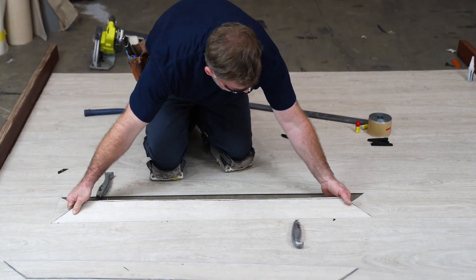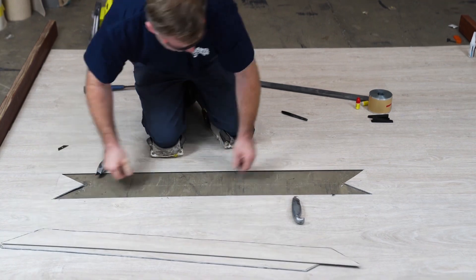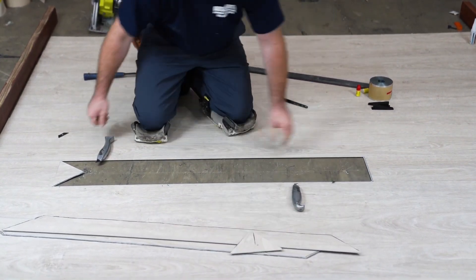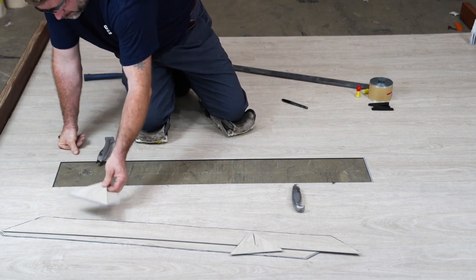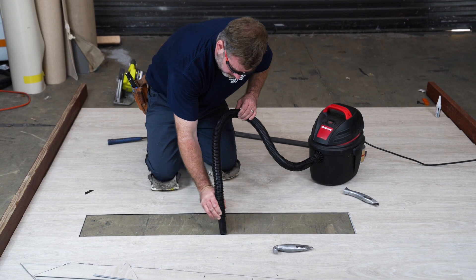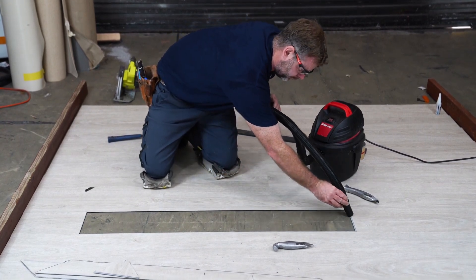Gently remove the damaged plank from the cut area and dispose of it properly. Prepare the area by cleaning up any debris and dust — a clean workspace ensures a smooth repair process.